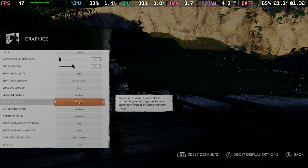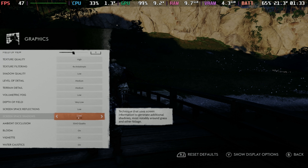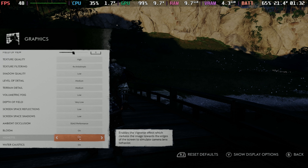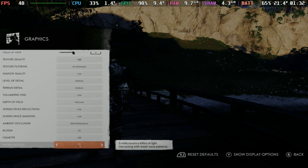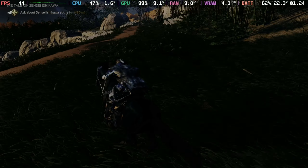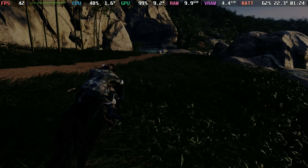For the rest of the settings, I recommend starting with the medium preset and then tweaking slightly: motion blur off, texture quality on high, texture filtering on 4x anisotropic, shadow quality on low, volumetric fog on low, depth of field very low or off, all screen space on low, and ambient occlusion on performance.